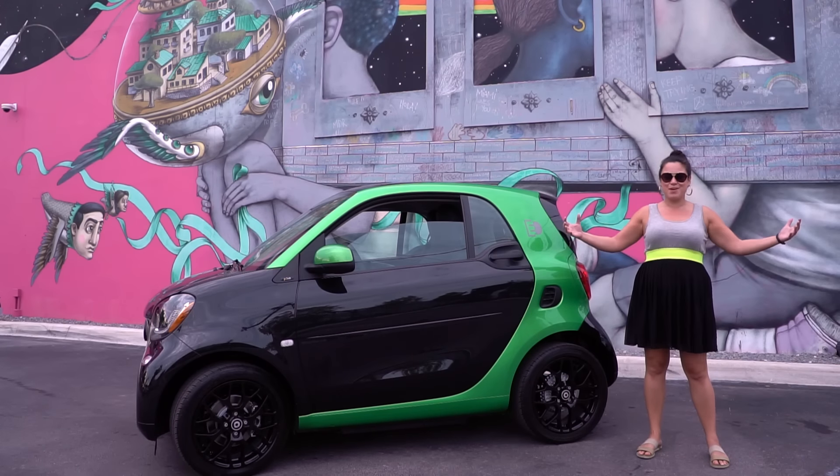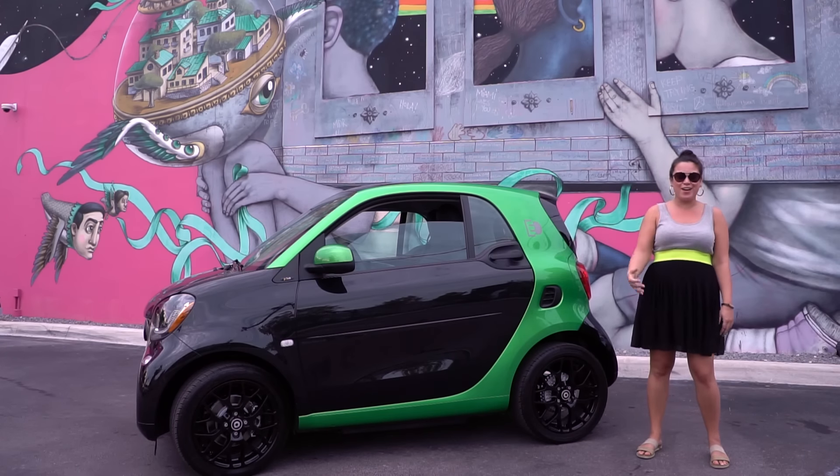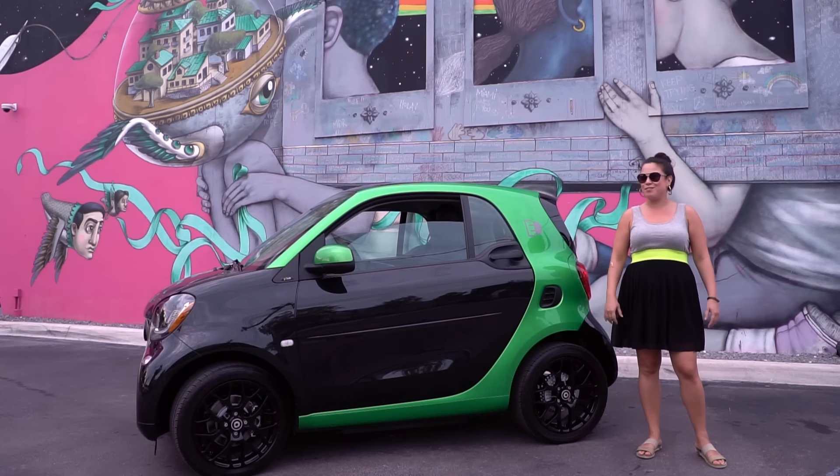Nicole Scott here from Mobile Geeks. I'm here in Miami in front of some stunning art, and I'm going to be driving around testing out the new Smart.